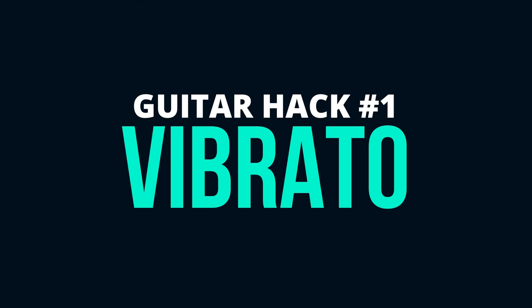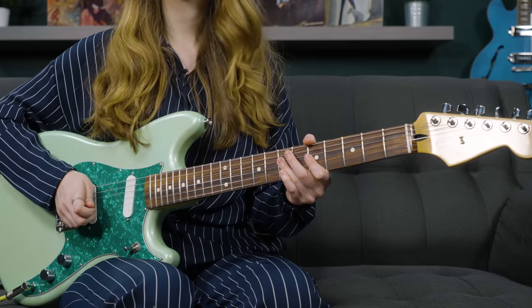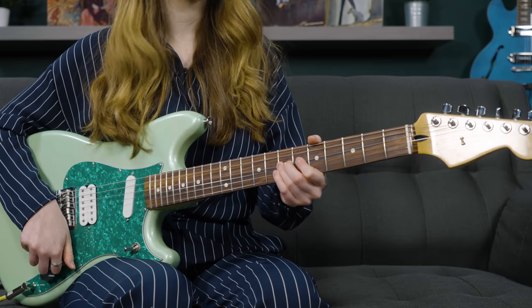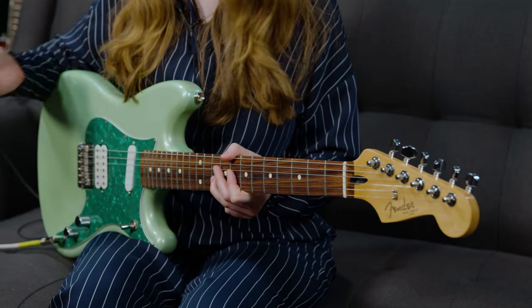Number one: vibrato. Let me play two phrases for you, and just think to yourself which one you think sounds better. Vibrato is essentially your fingerprint on the instrument, and can make the most simple of phrases sing with life once vibrato is added. Here's a phrase without vibrato, and with vibrato.